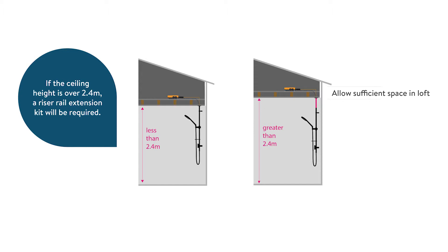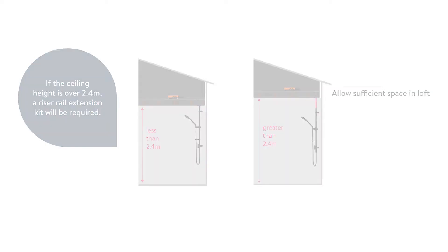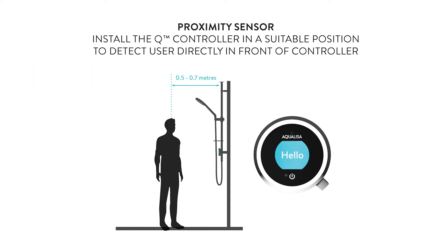Before installation, think about the location of the Q controller. If the ceiling height is over 2.4 metres, a riser rail extension kit will be required. Make sure there is adequate working clearance above the top of the rail in the roof space. Choose a suitable height so all the family can easily see and use the controller. The Q controller is activated by a proximity sensor on the front of the control. The sensor detects motion from 0.5 to 0.7 metres directly in front of the device. It is important that the device is positioned so that it will detect the user approaching and moving away from the shower.